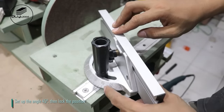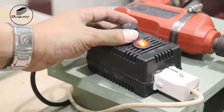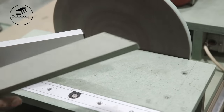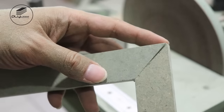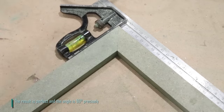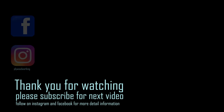Set up the angle to 45 degrees, then lock the position. I set up the RPM. Sand the HMR following the miter gauge rod's angle. The result is perfect and the angle is 90 degrees precisely.